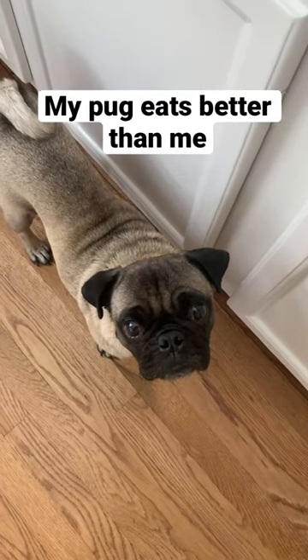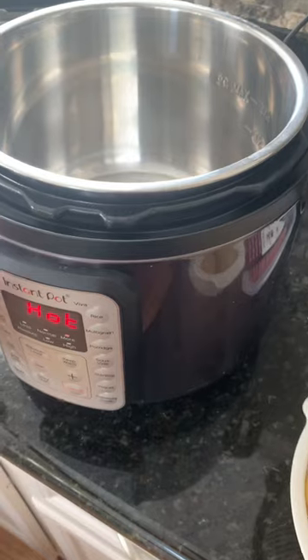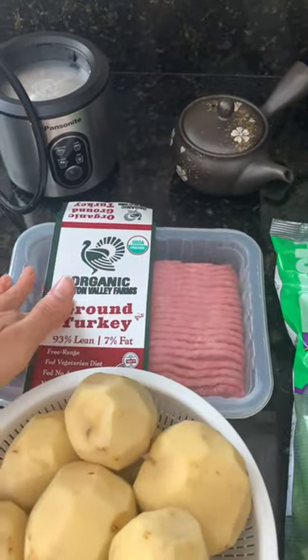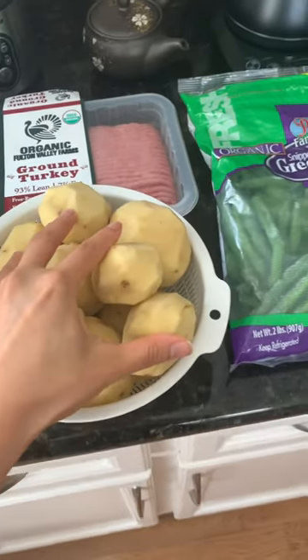Hi Basil, we're gonna prepare your meals now. Are you excited? So what I do is I heat up the Instapot on sauté. First I'm going to sauté the ground turkey, and after I do that I will add in the vegetables.